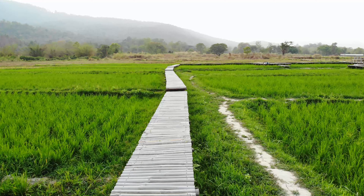Congratulations! You now know everything about Tripod Mode of the DJI Mavic Air.